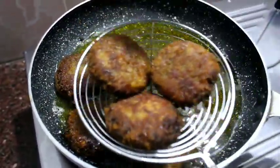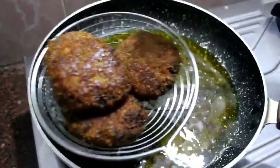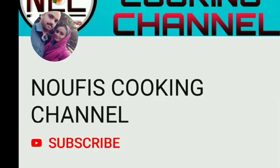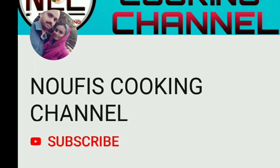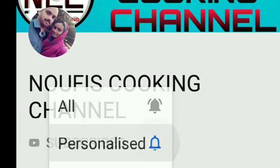I have had this recipe for a long time. If you enjoy recipes like this, you can subscribe to my channel. I will send a notification to you.